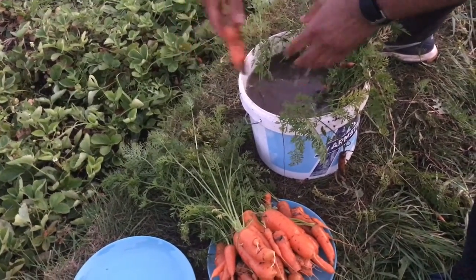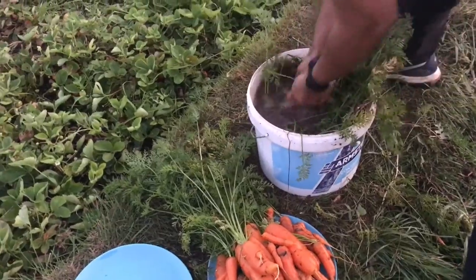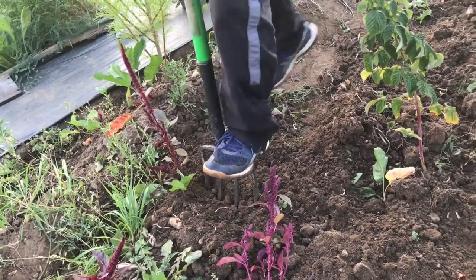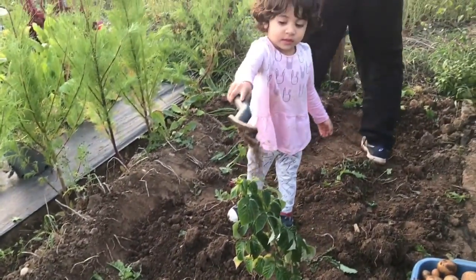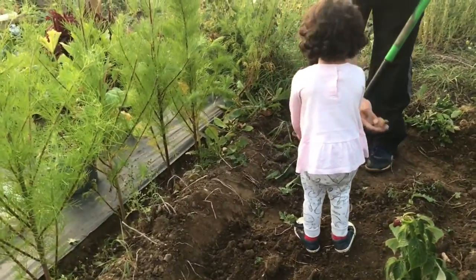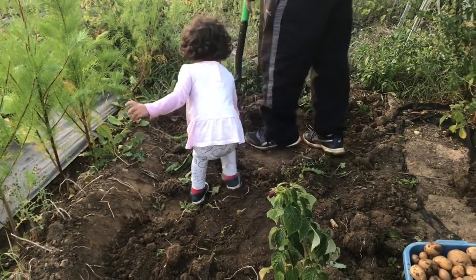We got two full plates of carrots, so we stopped. What we are doing now is washing the mud off at the allotment itself so I don't carry the mud back home. Meanwhile, he's still continuing to dig up the potatoes and we are washing them.